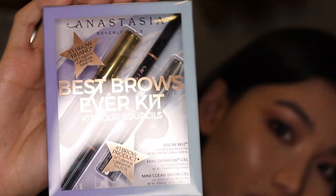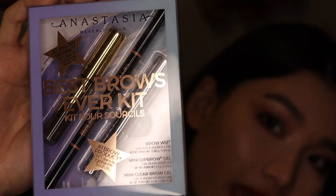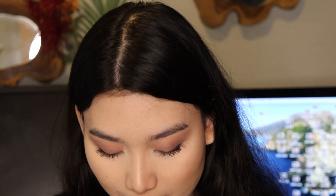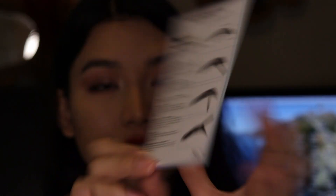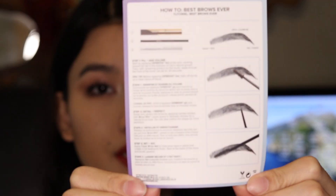They look so beautiful. Anastasia is just so great with brows and a lot of products. The color that I bought is dark brown. They even gave a little card to guideline how to do it. They said to use the brow tint first, then use the pencil, and then the brow gel — but I think I'm gonna do it differently.